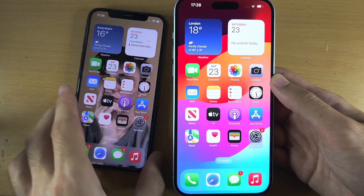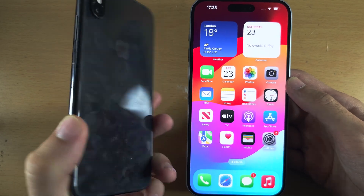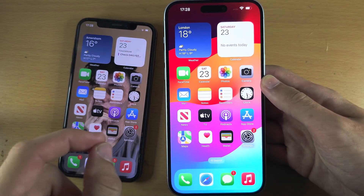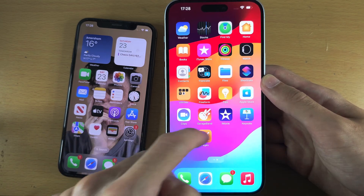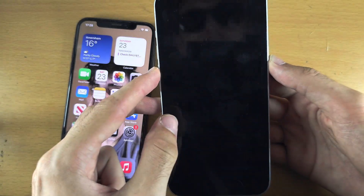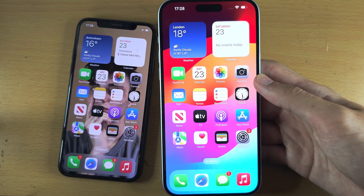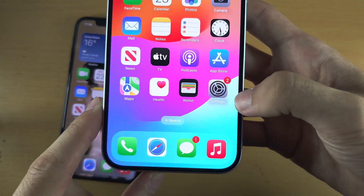Welcome everyone. We're going to transfer everything from your old iPhone — and I really mean everything — to your brand new iPhone 15 Plus. If you see the home screen and you have access to the lock screen, then we need to do a factory data reset. To do this, let's start by opening up the Settings.